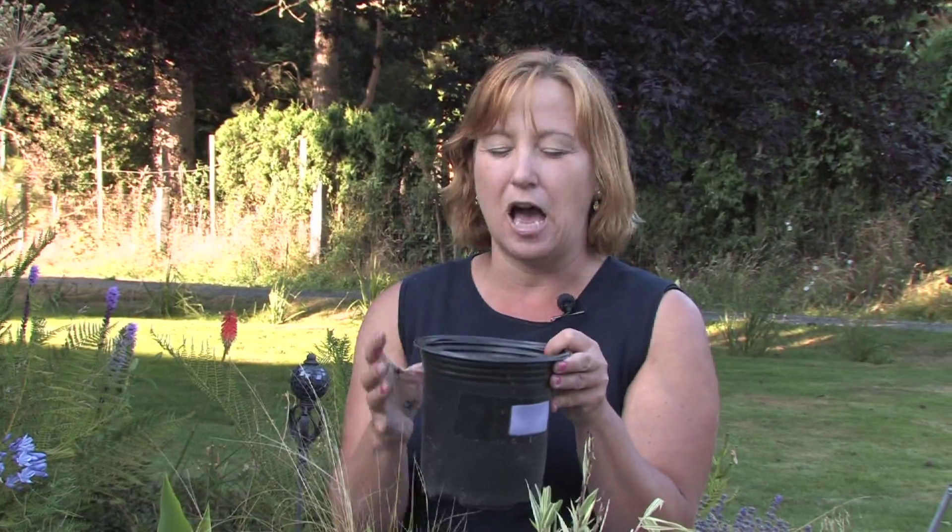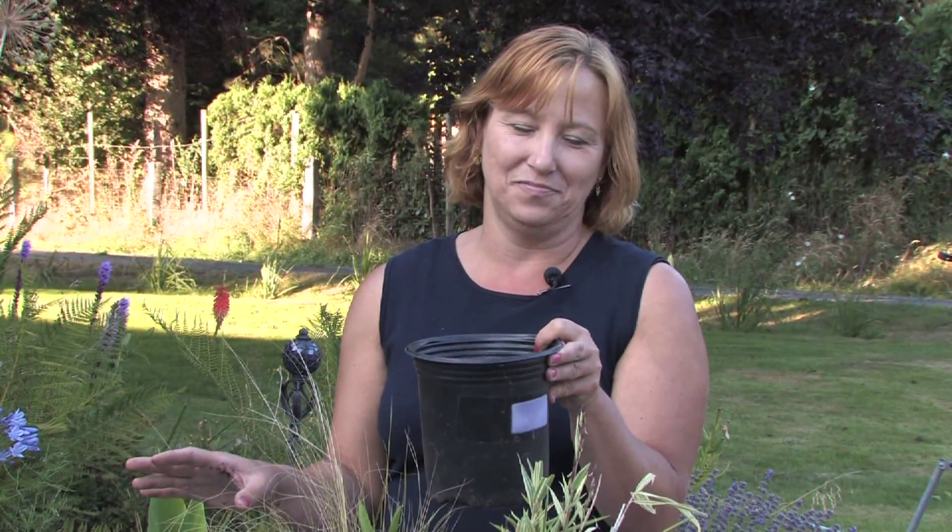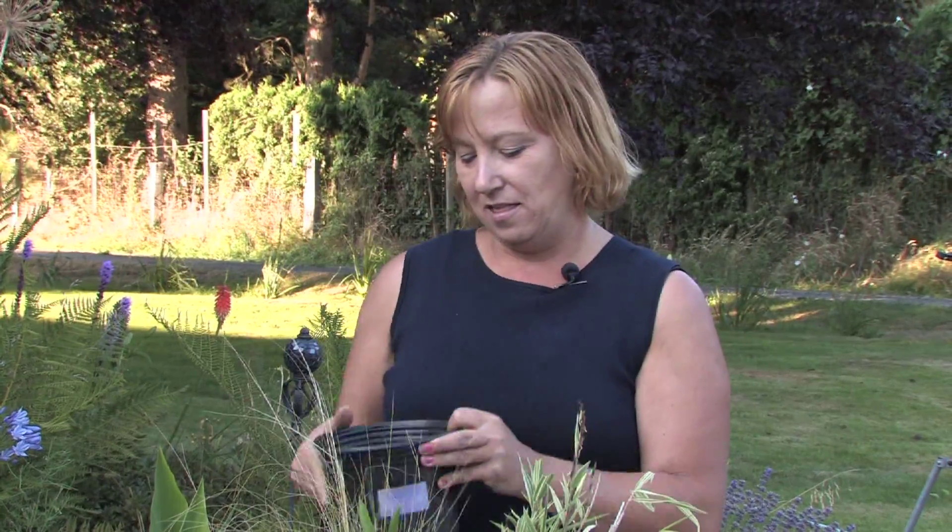The trick with a container with peas is you want it wet, but not so soggy that things will rot, and yet you don't want it too dry either. And as long as you give that pea something to grab onto, you will have your own vegetable garden in a container.